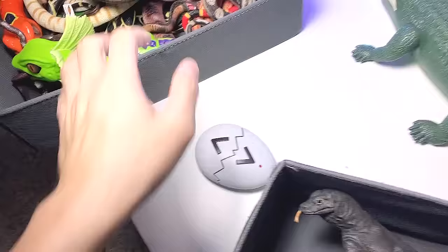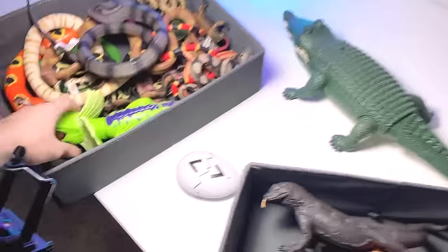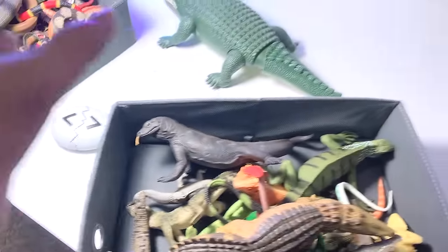Hey guys, welcome back to my studio! Today I'll be showing you guys my collection of electronic reptiles. This is my entire collection — I'm going to show you the new electronic versions with sound and lights, and later on I'll show you every single reptile figurine in my collection. Let's get right into it.